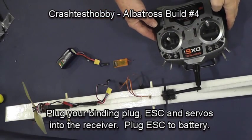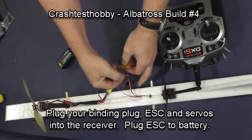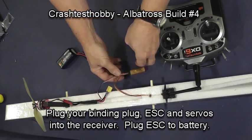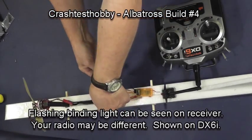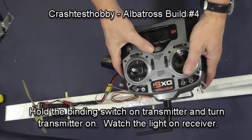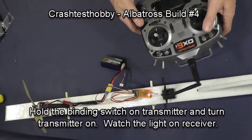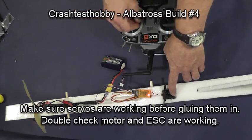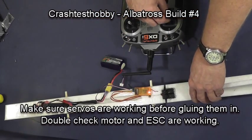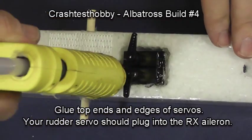We're now going to bind the radio. Put in the bind plug, then the plug to the speed control, then plug in your two servos — we'll figure out which one is which in a moment. Plug in the battery and you'll see the light flashing in the receiver. Pull the binding switch on the transmitter with your left forefinger and the receiver will flash, then go to a solid light indicating it is bound. At that point you should be able to move the servos. Double check that the prop is turning and confirm it is spinning in the correct direction.